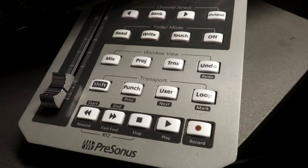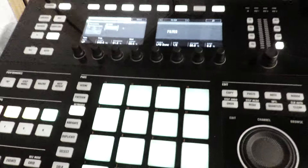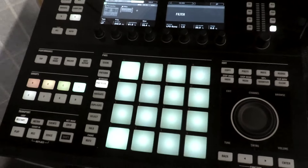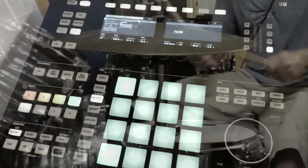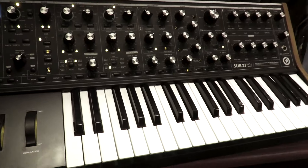PreSonus Studio One gave just a straightforward, really deep sound that you could get from that sound engine. Finally, utilizing the sampler in Maschine was a great way to get some creative breaks. Using these different sound engines really gave an all-around creative workflow and just a different type of sound to each breakbeat.